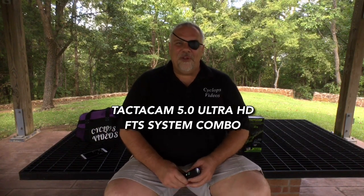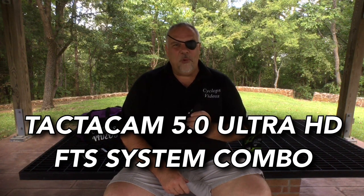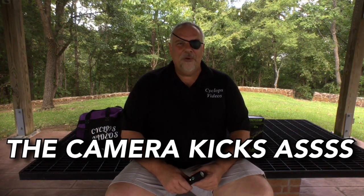Hey, what's up guys? This is my review of the Tacticam FTS system and the 5.0 Ultra HD camera setup. Now I've used a lot of scope cam systems, and believe me, every one of them has had at least one major drawback. This one I've been playing with for several weeks and I haven't found a damn thing about it I don't like. It does a lot of super cool stuff, including filming all the way up to 4K. You're going to see some footage later on and also another video where I do some shooting down range with this camera setup.